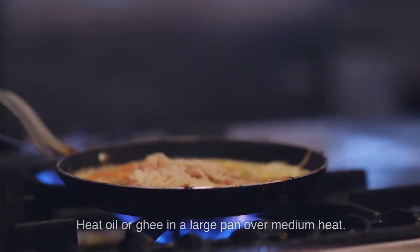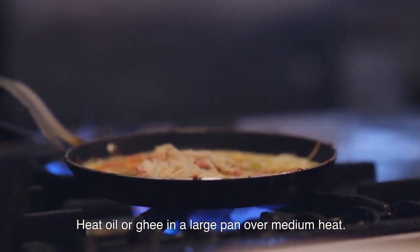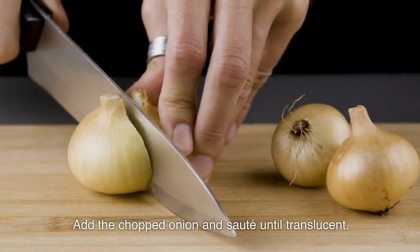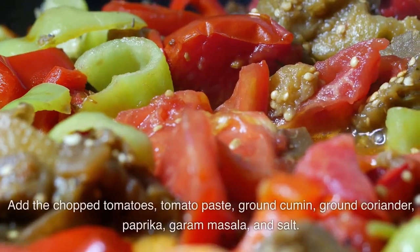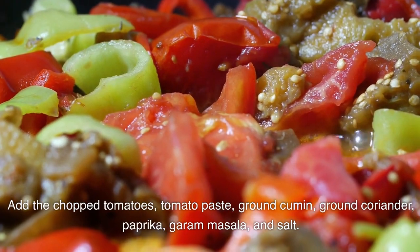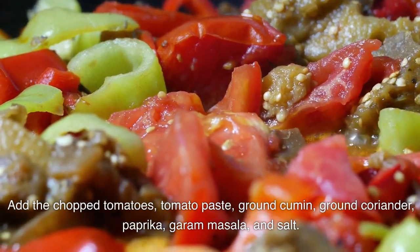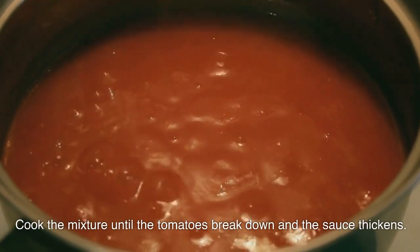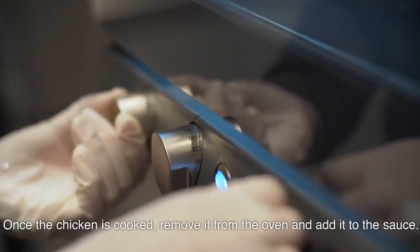While the chicken is baking, prepare the sauce. Heat oil or ghee in a large pan over medium heat. Add the chopped onion and sauté until translucent. Add the chopped tomatoes, tomato paste, ground cumin, ground coriander, paprika, garam masala, and salt. Cook the mixture until the tomatoes break down and the sauce thickens.